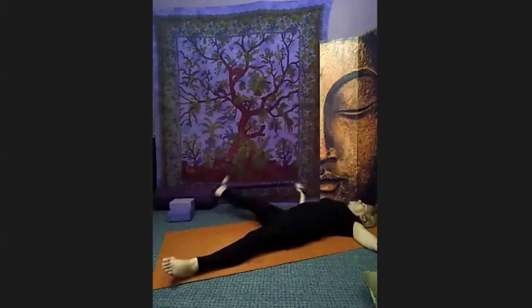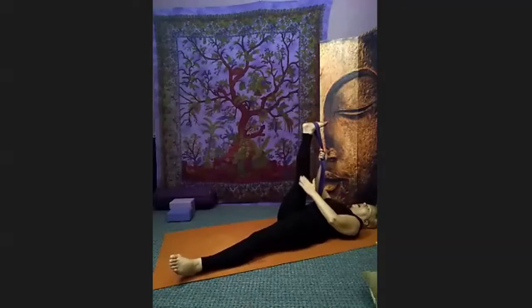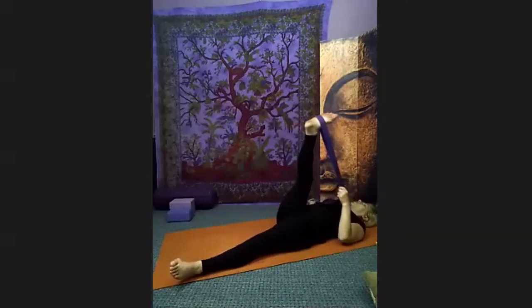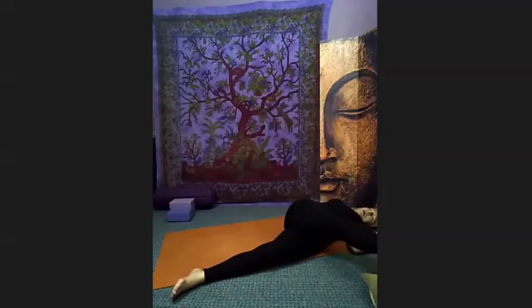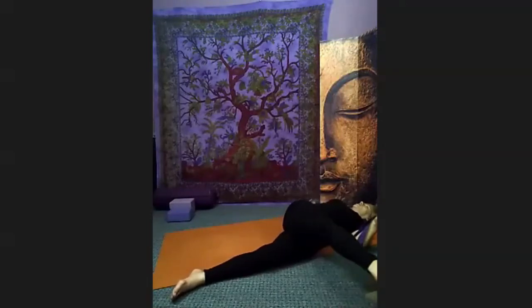Now bring the leg back to center, pull the leg towards you — feel that stretch in the calf and hamstrings. Left hand has your strap, right arm rests out comfortably, palm up. Pull the right leg to the left side — knee bent or leg straight. You can look over your right shoulder or straight up to the ceiling. Use a blanket or pillow to support your leg, or not — whatever feels best. Breathe into the twist.